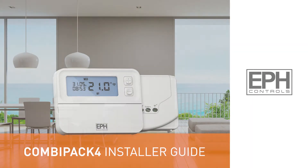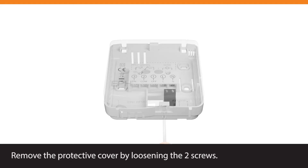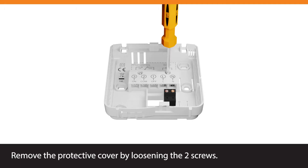Combipack 4 Installer Guide. Loosen the fixing screw at the bottom to open the receiver. Remove the protective cover by loosening the two screws.